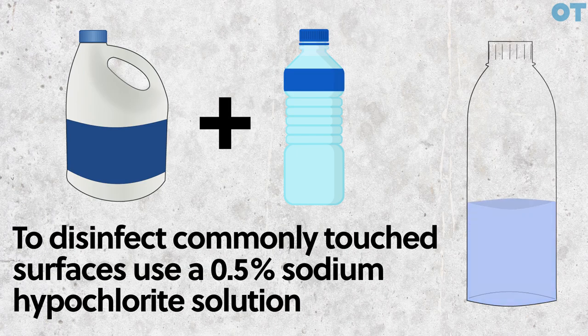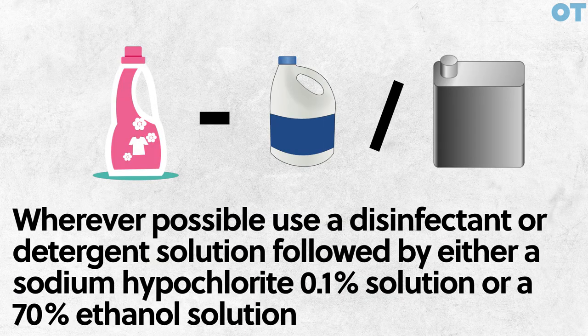To disinfect commonly touched surfaces, use a 0.5% sodium hypochlorite solution. Wherever possible, use a disinfectant or detergent solution, followed by either a sodium hypochlorite 0.1% solution or a 70% ethanol solution. However, in some instances that won't be practical or possible.